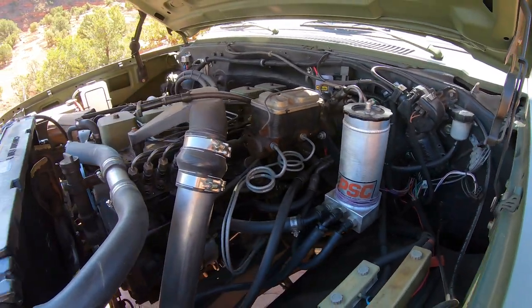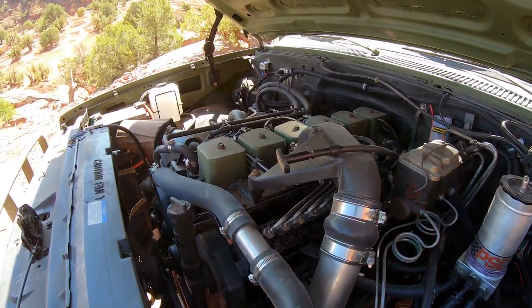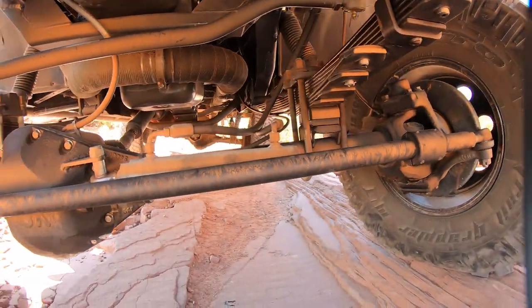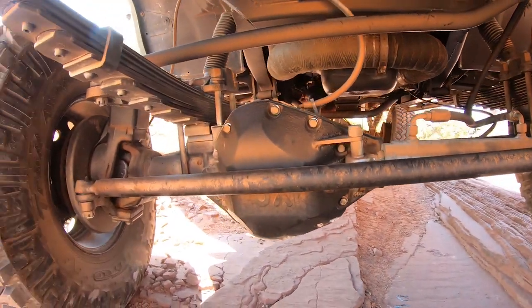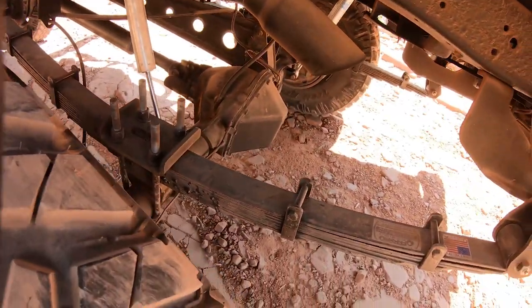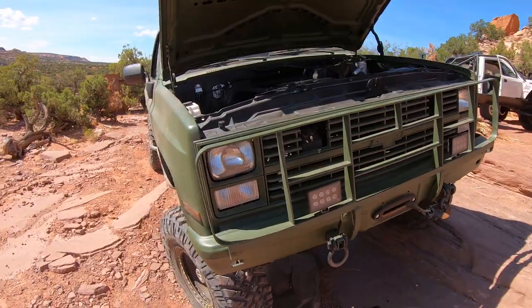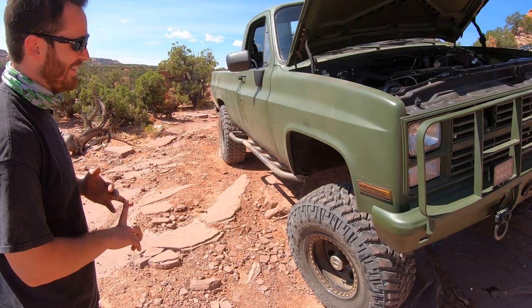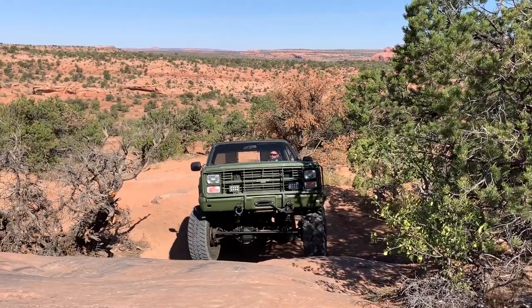There are a lot of Cummins-swapped Chevys out there, but few are executed quite as cleanly. So the truck's got plenty of power. I did an Off-Road Design 6-inch lift. It's got their custom front springs and rear springs, and we just put those in as we got here in the gravel parking lot. So that was an adventure on its own.